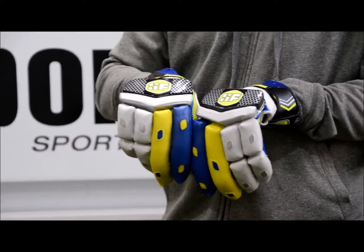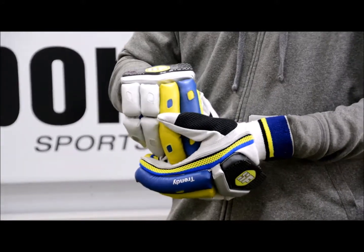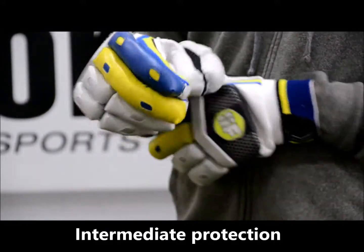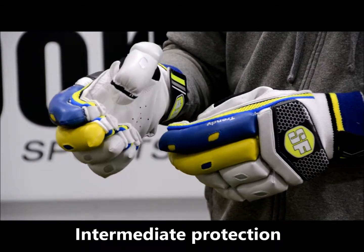You'll also notice there's no fibre protection on the glove, but there is some nice foam behind each section. On the thumb you've got two sections as well, so you're going to get nice flexibility.